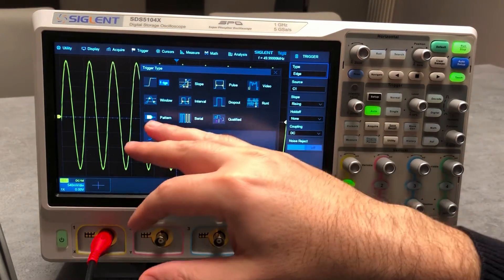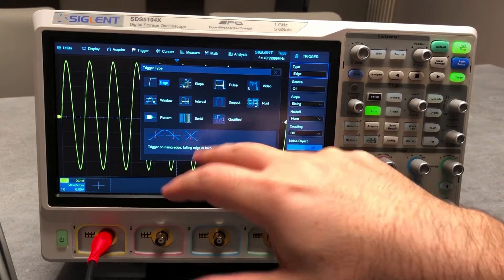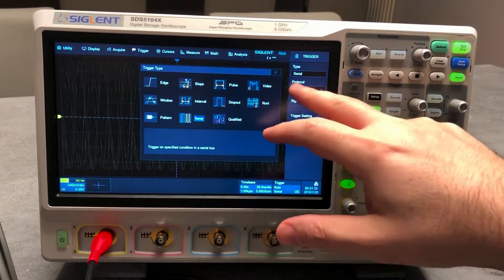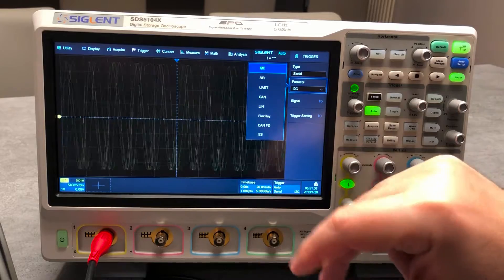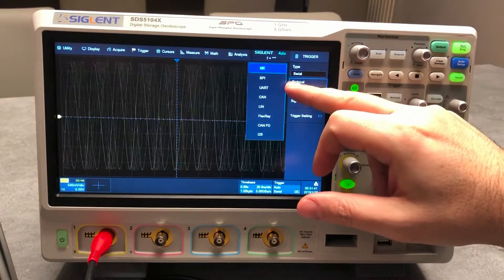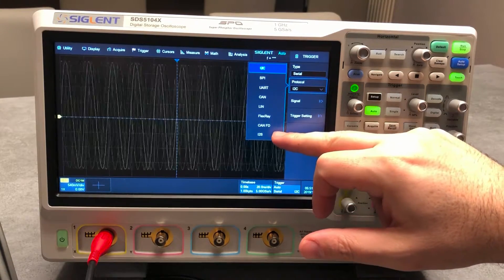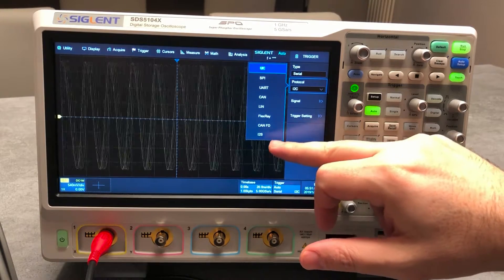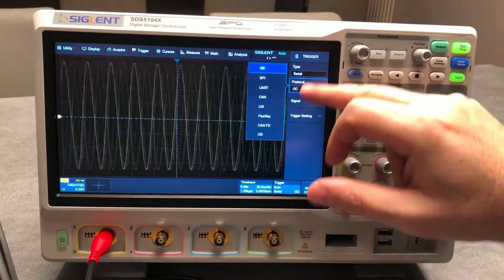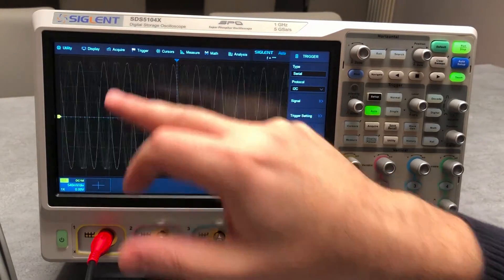The trigger offers many different types: edge, slope, pulse, video, window, interval, dropout, runt, pattern, serial, and qualified. On the serial trigger, you can select the protocol. The unit comes standard with I2C, SPI, UART, CAN, and LIN. Optional protocols include FlexRay, CAN FD, and I²S — which is the audio interface.